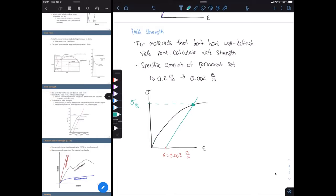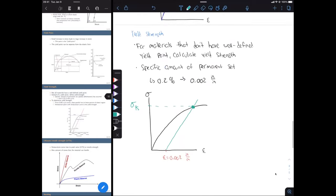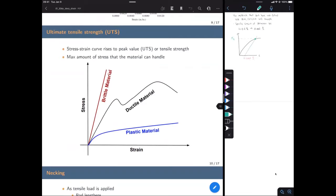The next point of interest is the ultimate tensile strength, or UTS — probably the most straightforward point on the stress-strain curve. The UTS is going to be the highest point of stress that a material can handle. We look at the highest peak of our stress-strain curve for each material — that's the ultimate tensile strength. Very simple definition.